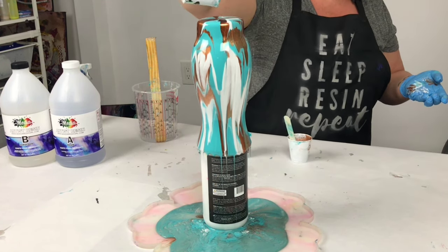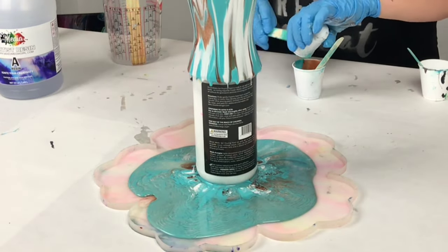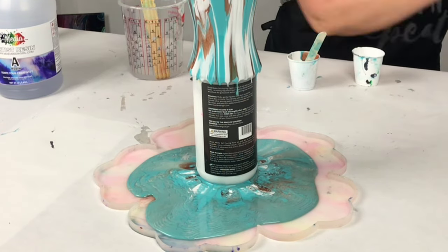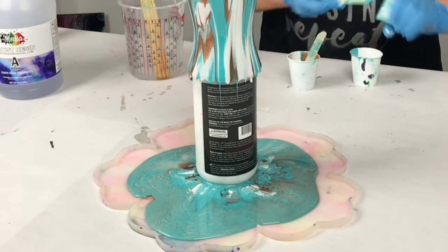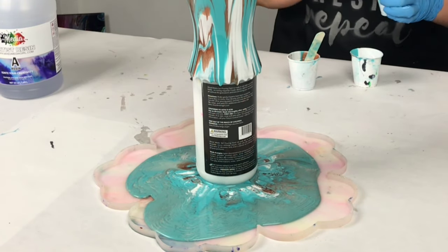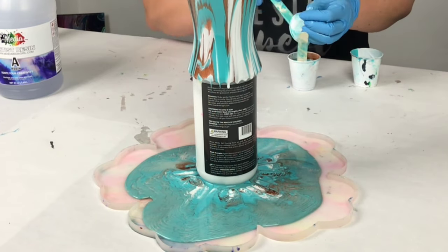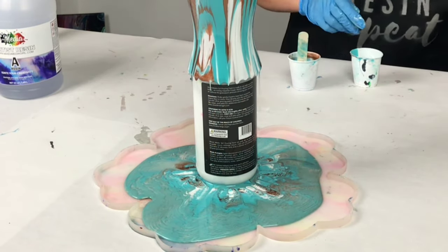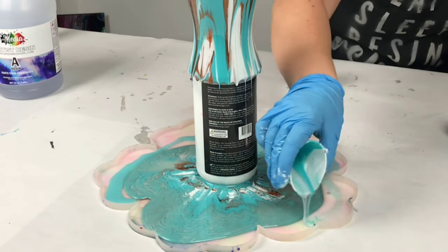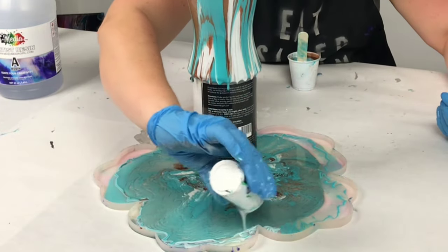I've got the silicone mold underneath to catch all of the runoff, so I'm not worried about taking my time with this design. Once I was happy with it, I simply combined the rest of my resin into one cup and poured it directly into the mold. You don't have to keep going over the vase if you're happy with your design. I do like to let it drip for about five minutes or so to get as much resin as possible into that silicone mold.